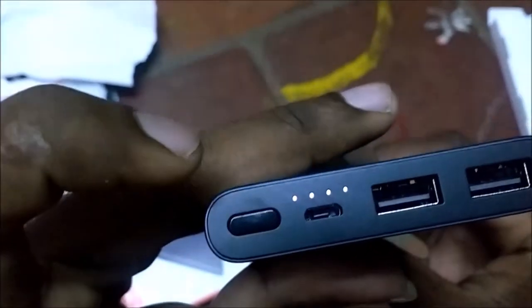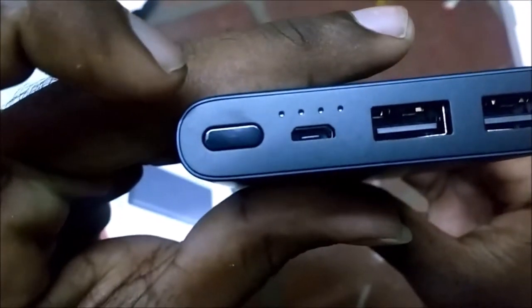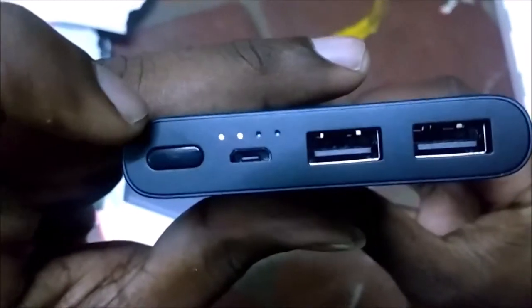Now we are going to turn on the power bank. There are 2 LED indicator lights. The power bank is currently at 50% charge.